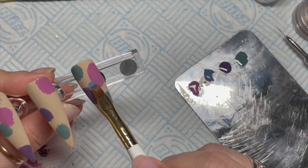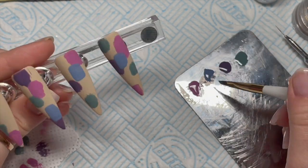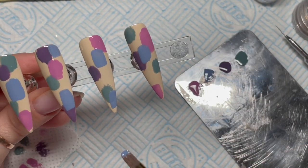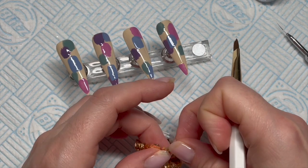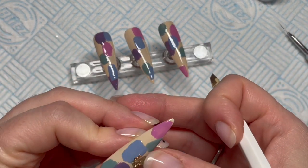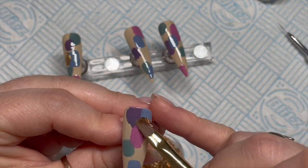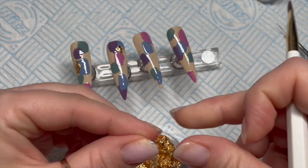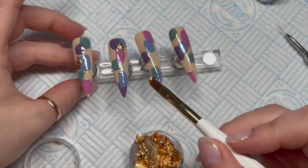We pop that into the lamp then go over with the last color which is the blue. Place it wherever there's a gap if you want to fill it — do leave some gaps though, I think it looks nice with some gaps. Just make it random, no rhyme or reason. Then give that a full cure and into the tacky layer apply some patches of gold leaf — I was trying to make them roughly the same size as the blobs.